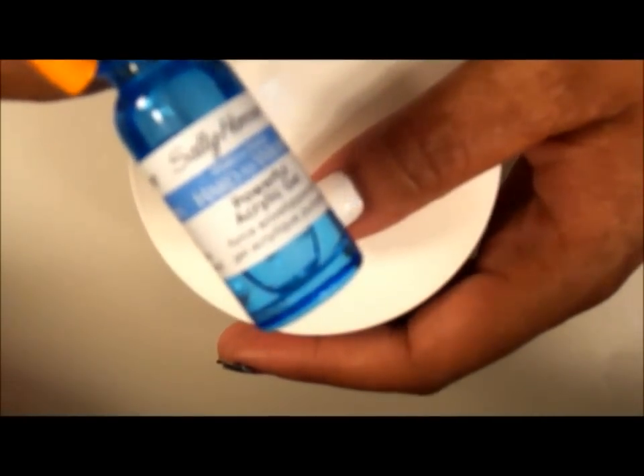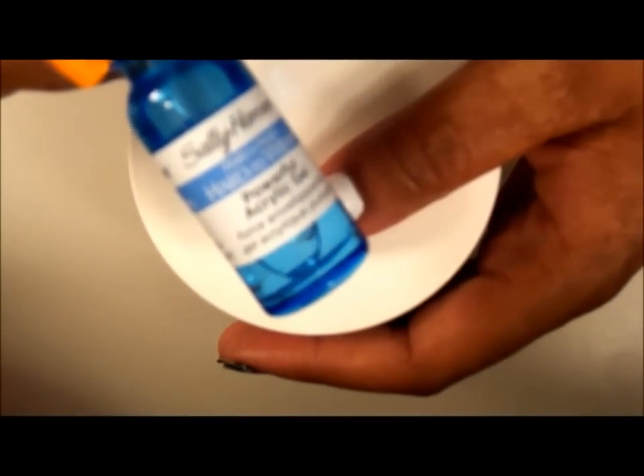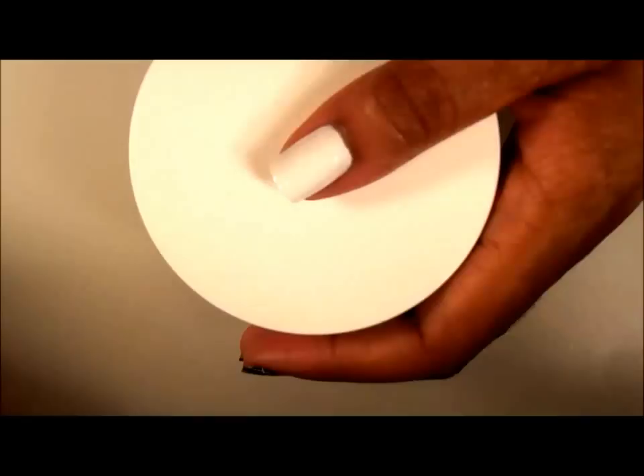I've already primed my nail with Sally Hansen's powerful acrylic gel. I've gone ahead and applied one coat of LA Colors BCC 561. Now I'm going to go into my color.